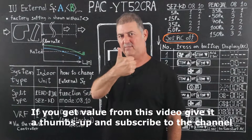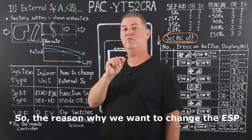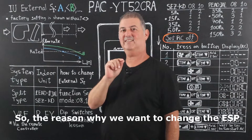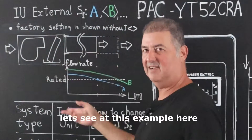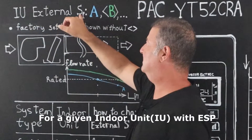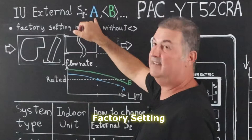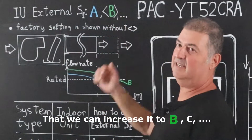If you get value from this video, give it a thumbs up and subscribe to the channel. The reason why we want to change the external static pressure can be for the following. Let's see at this example here — for a given indoor unit with external static pressure factory setting A, we can increase it to B, C, and so on.